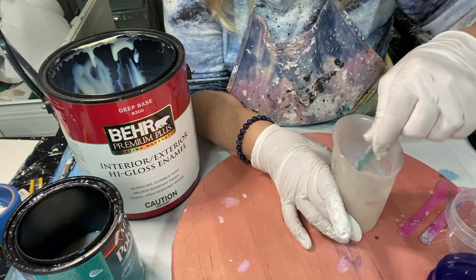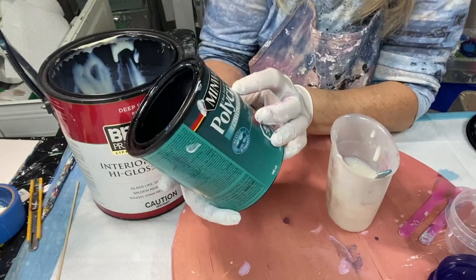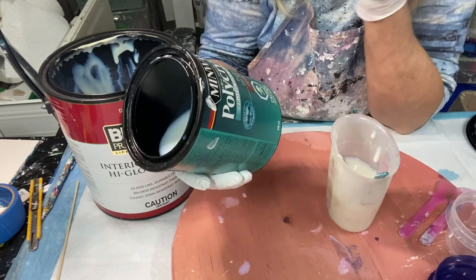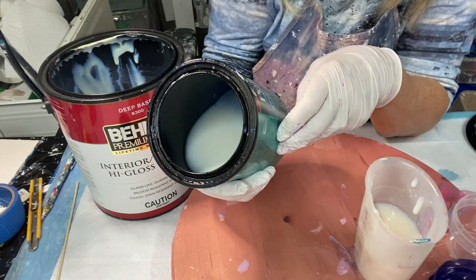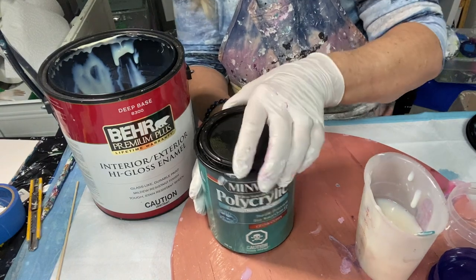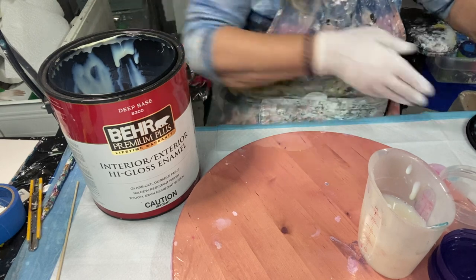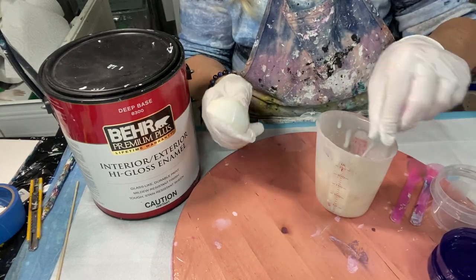Then I just give it a lot of stirring. Let me show you my Minwax — this is Minwax polycrylic clear gloss. This is the water-based one, so easy water clean-up. Don't get the oil-based one; you have to get the water-based one. When it says water clean-up, that's the one. I use polycrylic and I've also used Josonya Varnish. Right now I'm doing my polycrylic mixture.